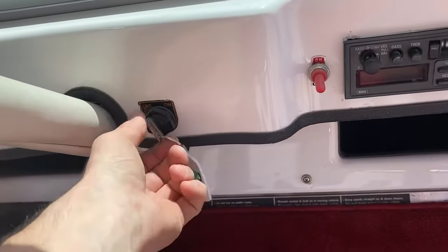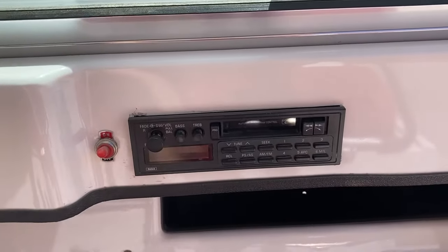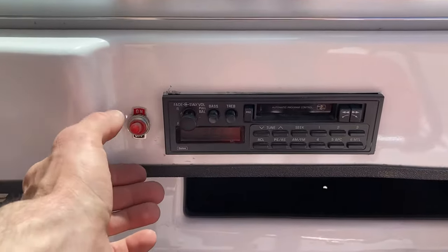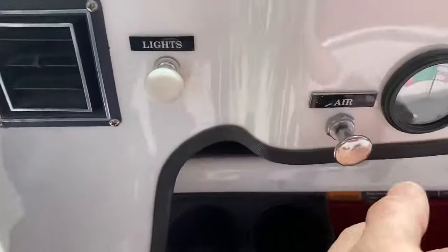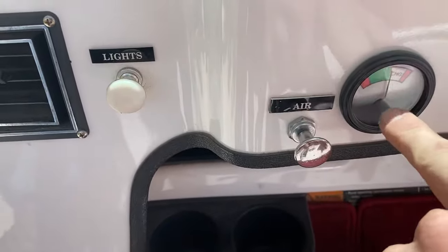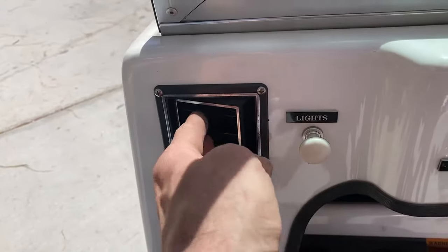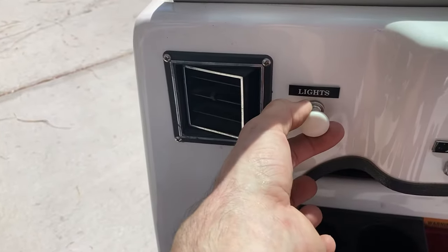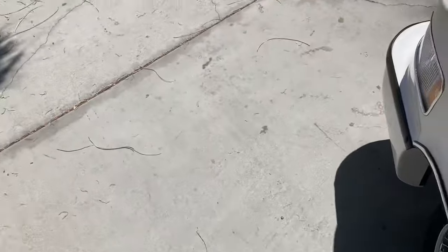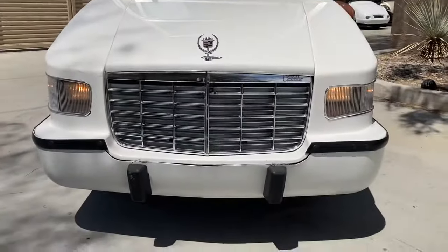You got your key switch right here — off and on. Got your stereo. State of charge indicator right here. That's your blower motor, it's a blower fan, on both sides. Got your headlight switch for your lights right up front, and you got your headlights.